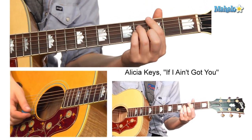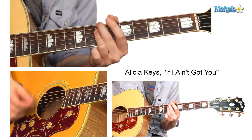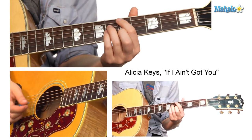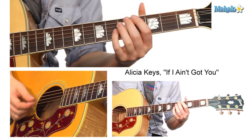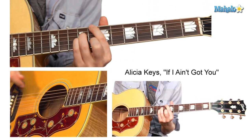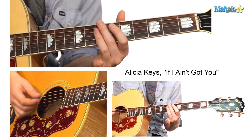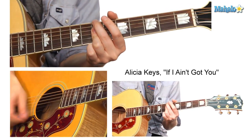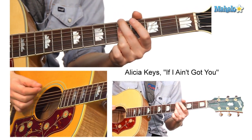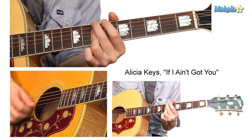I'm giving it a very lazy feel — hitting the bass, which is the lowest note of the chord, the root note, and then strumming the chord beneath it. Great practice for getting around these seventh chords — major sevenths, minor sevenths.